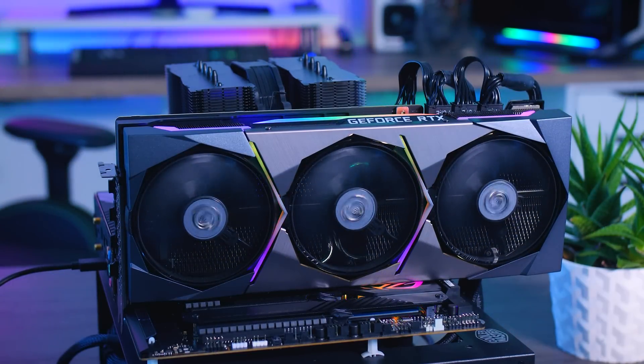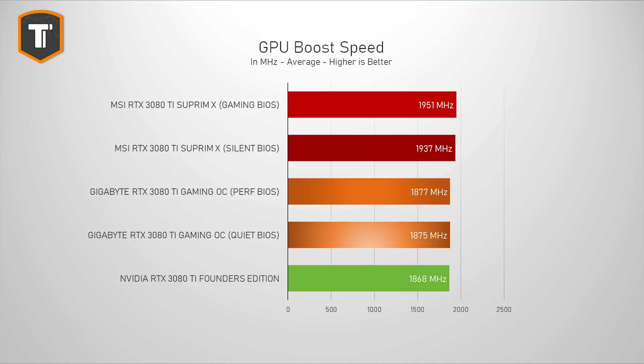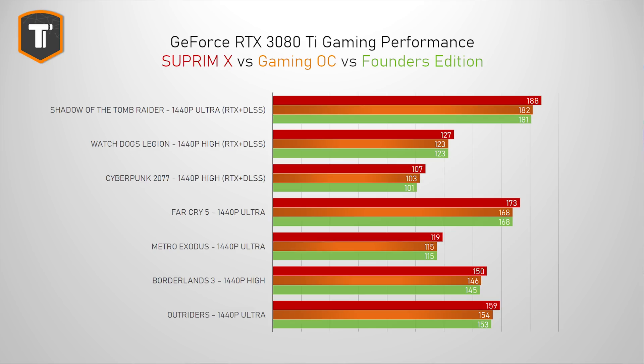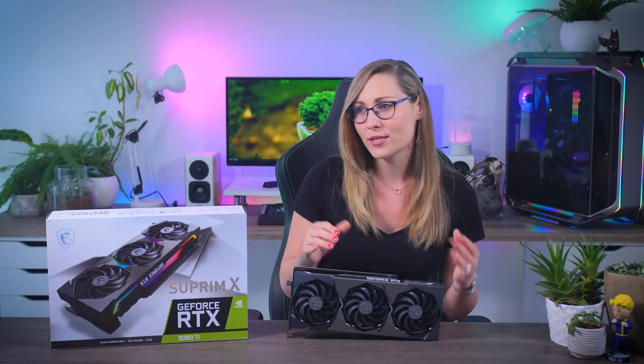Starting with clock speeds, the Supreme X boosts considerably higher than the Founders Edition and the Gigabyte Gaming OC in both the gaming and silent BIOS, though there are no overclocks on the memory. These higher clocks lead to slightly higher in-game performance, which means this 3080 Ti Supreme almost closes the gap compared to the RTX 3090 Supreme. You probably won't really notice those extra few frames compared to the Founders Edition, but it is technically faster.